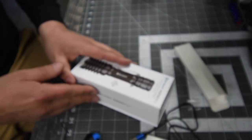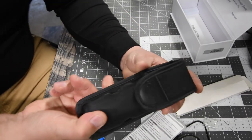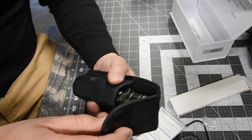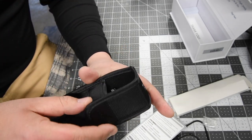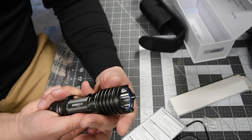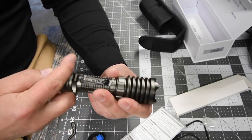The last thing in the box besides instructions and warranty, and it says thank you on the inside — the belt clip that this comes with is actually pretty thick. It is held on by a very powerful magnet. That's awesome. And like I said, this is an aluminum alloy light. This thing is seriously cool.